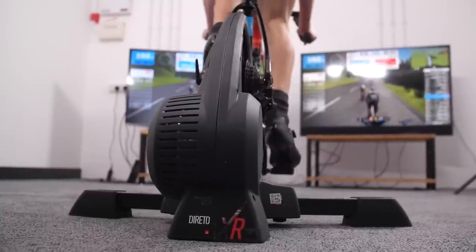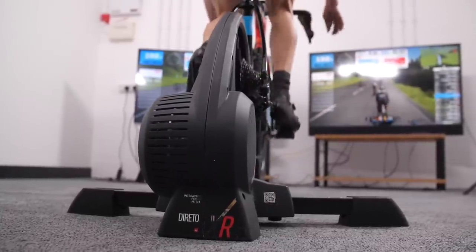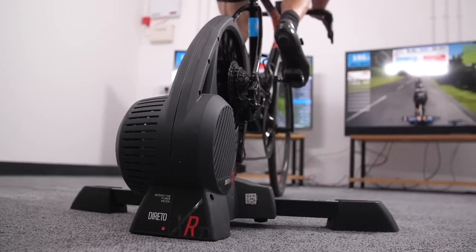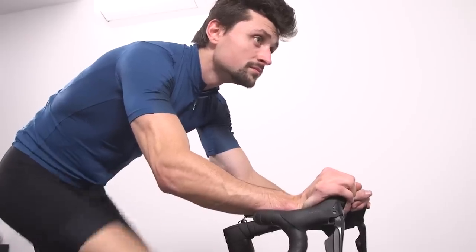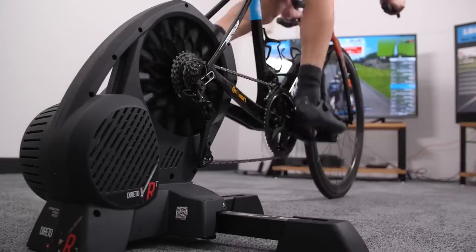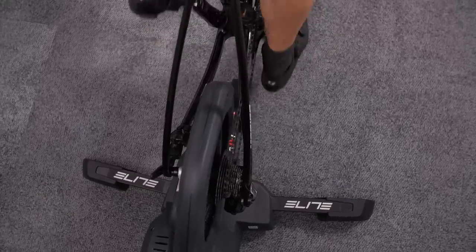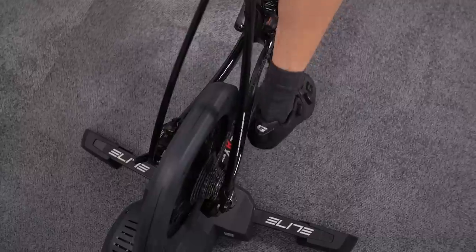How does being the lightest affect ride feel? With the wide legs it's still stable for sprints — you don't feel like you're going to fall off or rock about — but you do move about a little bit when really putting the hammer down. The front wheel bounces a little and you can find yourself shuffling quite a degree. Without that sheer mass at the back holding you down, there will always be some movement, and the Elite did shuffle a little further than any of the other turbos on test.